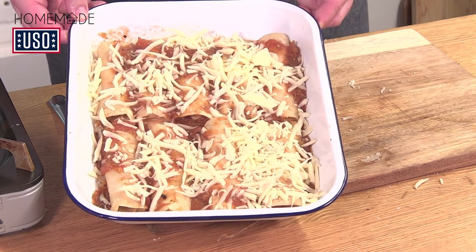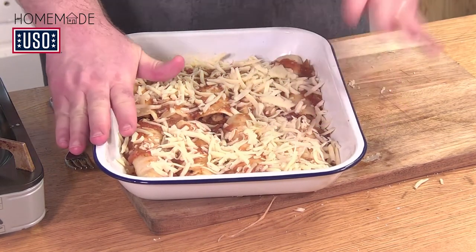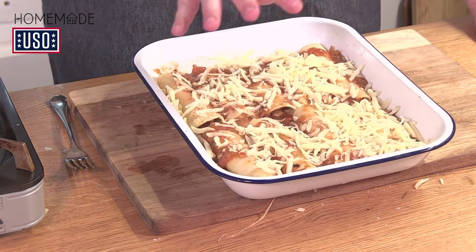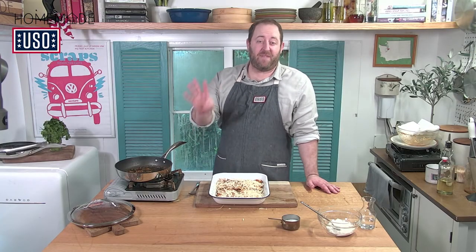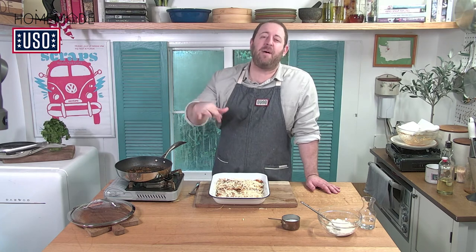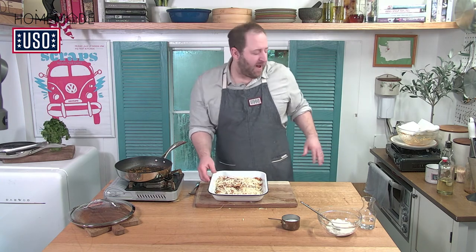It almost looks like lasagna. Just promise me — do not freeze it at this stage. You have to cook it and then freeze it if you're going to hold it for another time. Enchiladas are ready to go into the 375-degree Fahrenheit oven for about 25 minutes. At 25 minutes, take a look — they should be gooey, a little brown on top. Depending on your oven, you might need 30 minutes. If it needs another five minutes to get the color you want, that's totally fine and normal.